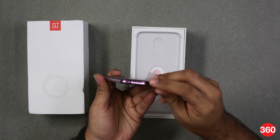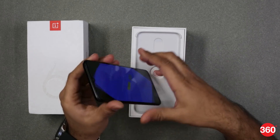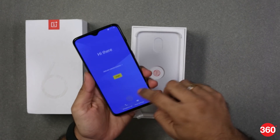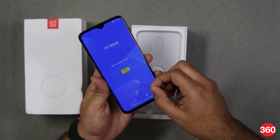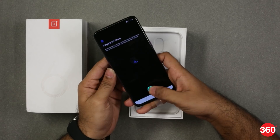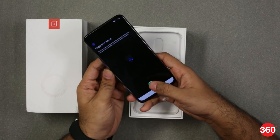You get a dash charger in the box and a USB Type-C port at the bottom. There's no headphone jack on the 6T since OnePlus removed it. This is where the in-display fingerprint scanner is positioned, and as you can see this device has the in-display fingerprint scanner.